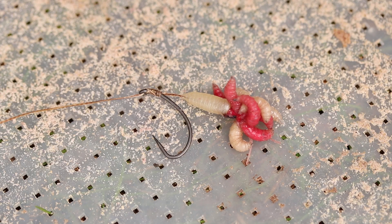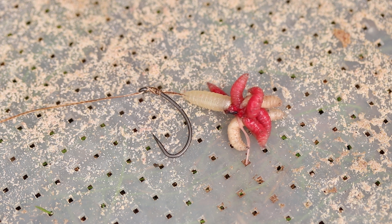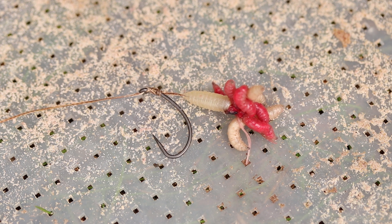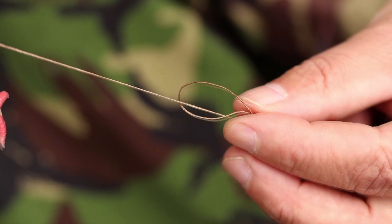Even in cold water when maggots slow down, when you're leaving them out overnight they can still tangle up if you don't have that — what we call the anti-roll bar. Moving along: fully braided hook link onto a swivel.